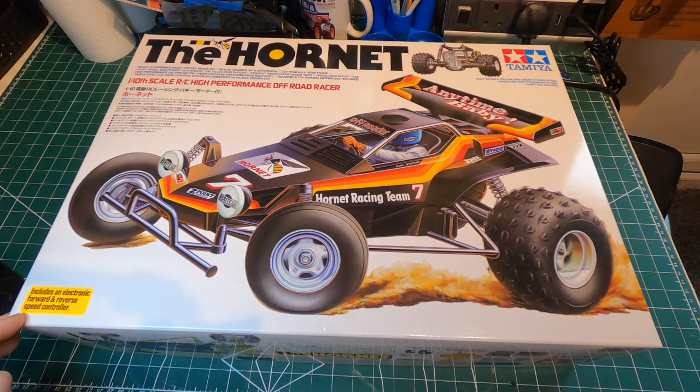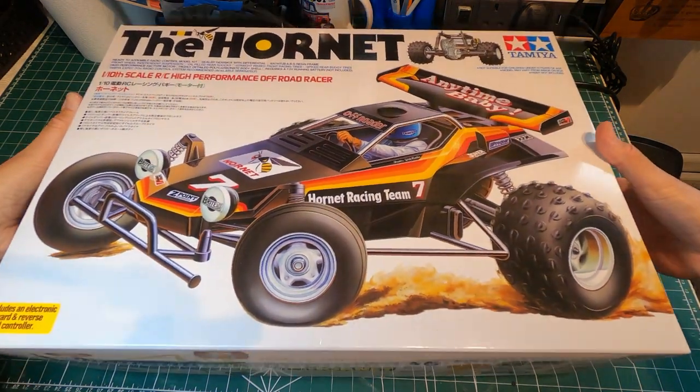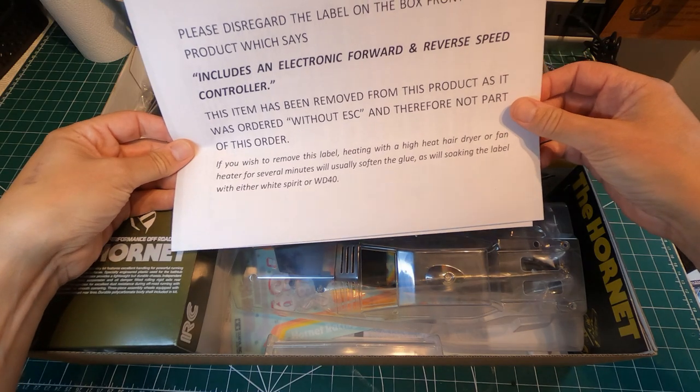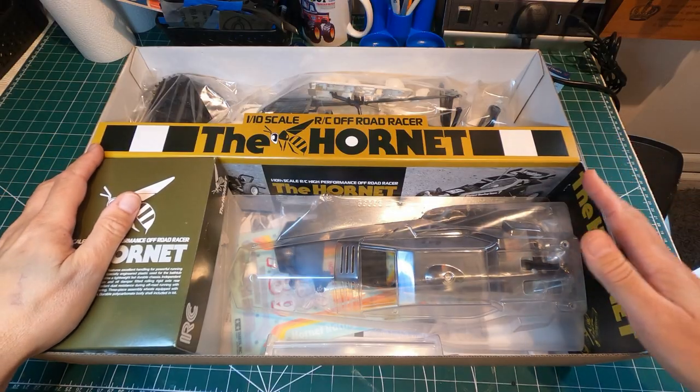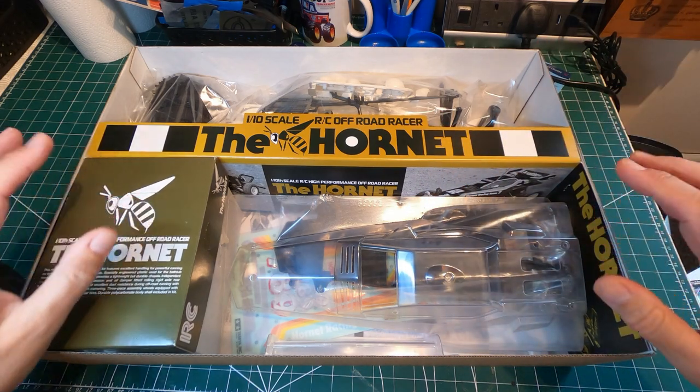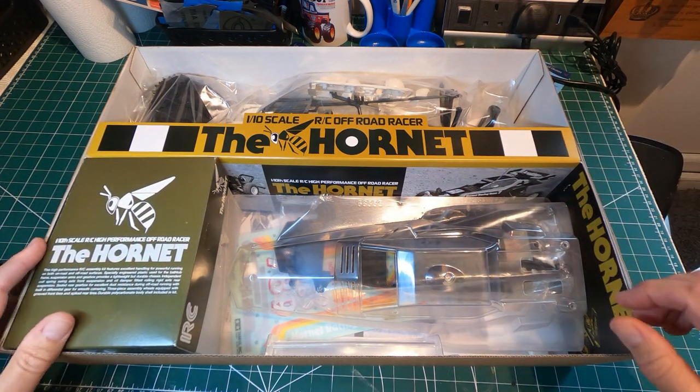Okay, I think that's enough chit chat, let's get on with the unboxing. Just a note from Time Tunnel Models - you don't get the speed controller, which I knew. I'm not going to go into huge detail with this as most people who watch these know what you get in a Tamiya kit, but let's have a quick look at some things.